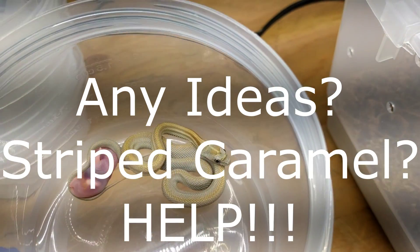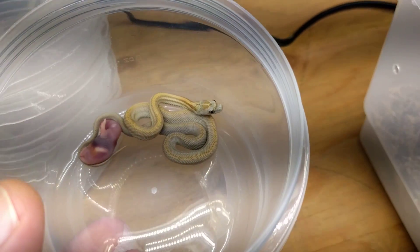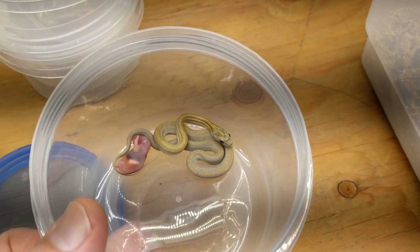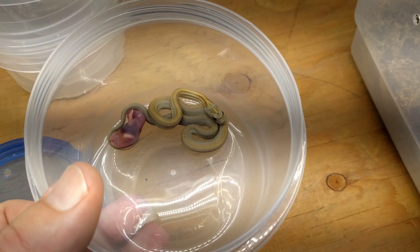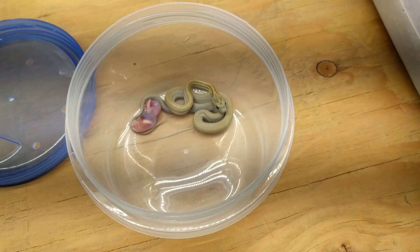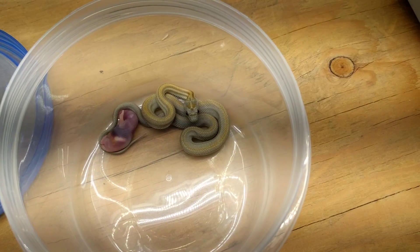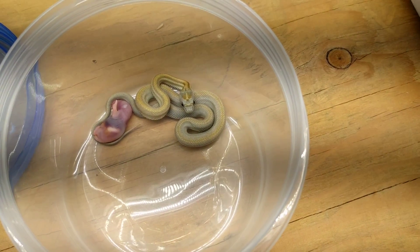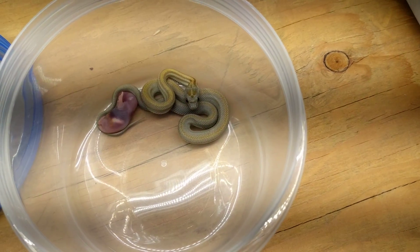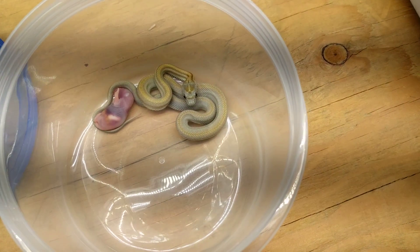With corn snakes you never know what you're going to get, and that's kind of part of the fun. So anyway, there's this little one that hasn't eaten yet. I've got a trick up my sleeve — I'm going to take that pinky and wash it really well with dish soap. Not dishwasher soap, but dish soap like Dawn. Rinse it off really well. For some reason, I don't know why, that tends to help get the snakes eating. I think it just washes off any foreign smell — maybe the person packing and shipping them was smoking, so they have tobacco smell on them. Snakes are very sensitive to smell, and I've found that often helps.